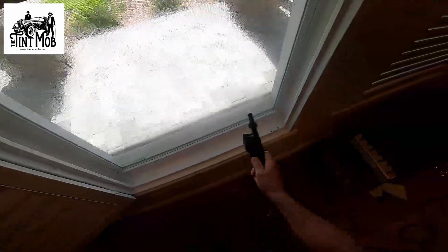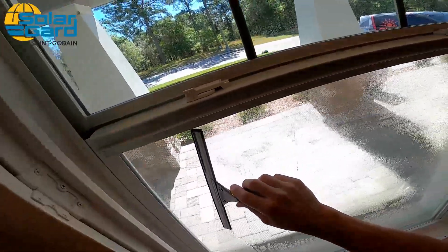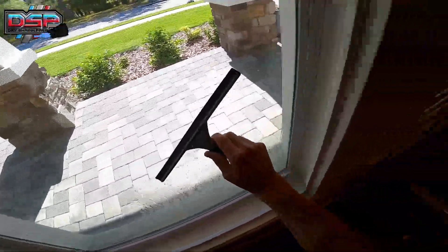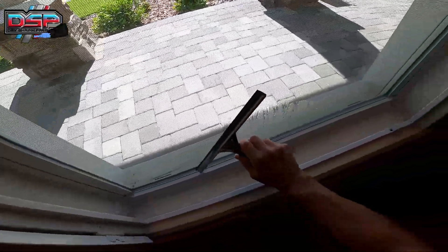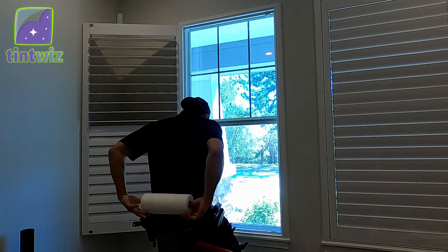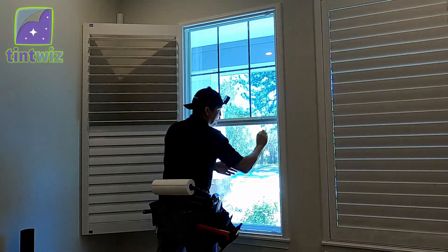Next, we're gonna go ahead and squeegee. I use an S squeegee pattern — I find it more effective, and you use less paper towels versus the traditional 50% overlapping. Notice that my squeegee didn't have to lift at all — I didn't have to pick it up. Next, paper towel — I'm gonna wipe off all the edges.